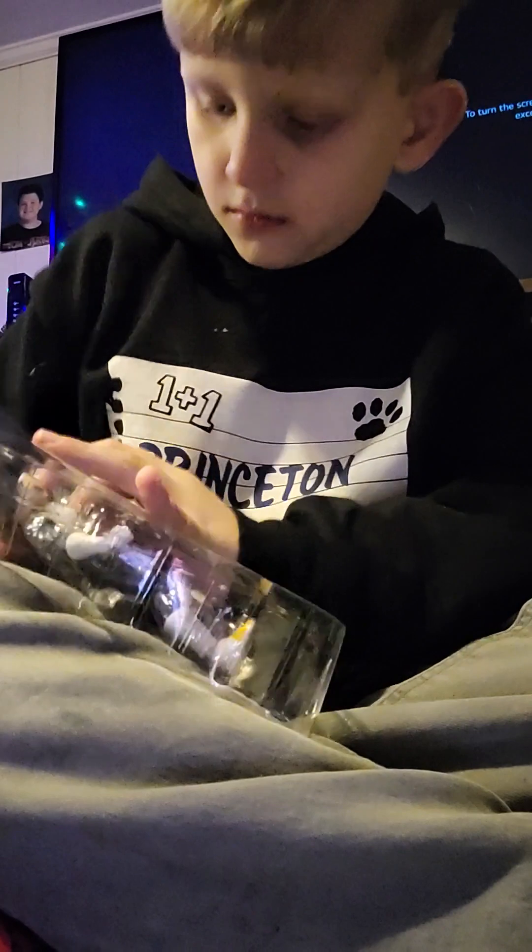Oh, does it? Mm-hmm. That's cool. I like it.